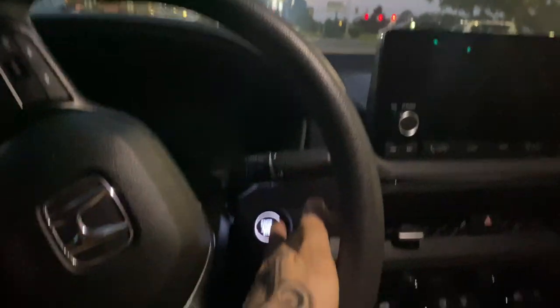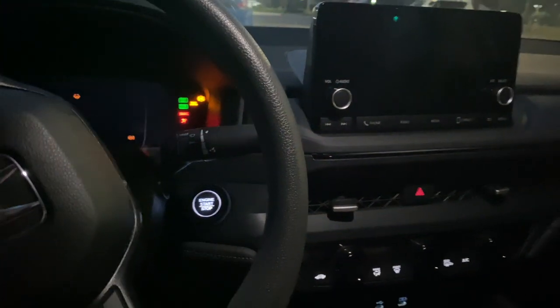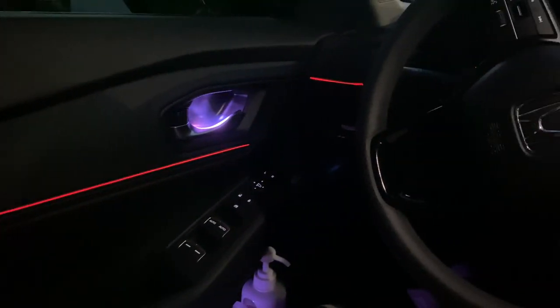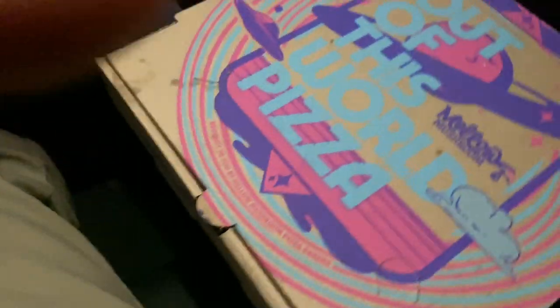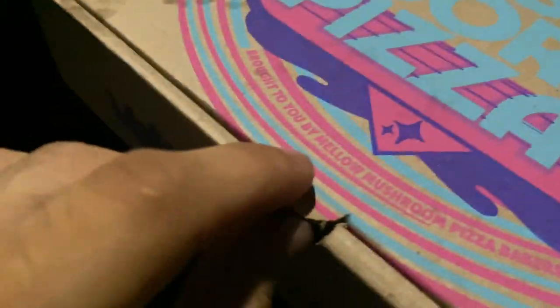All right y'all, I didn't record inside because it was kind of awkward. I'm back. It's hot. I'm gonna show you guys the starting animation because I installed these lights. Here we go — oh, it didn't work. All right, back to the video. Here we go, the review.